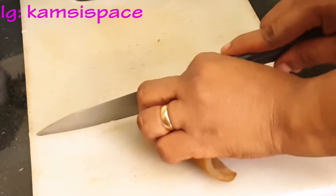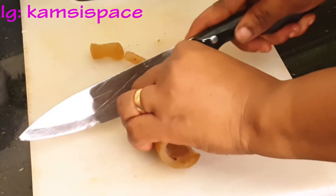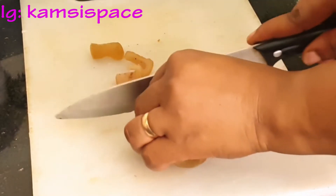While the meat is on heat, I will go ahead to slice the pomo. I'm actually using pomo, and I like slicing it into small small chunks to get them in my soup.